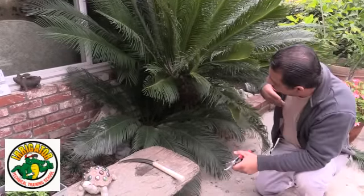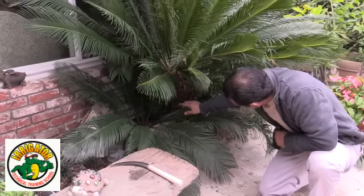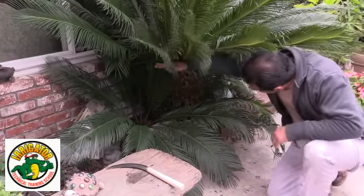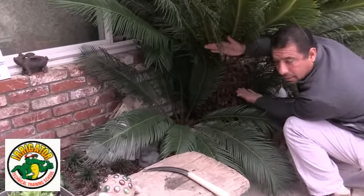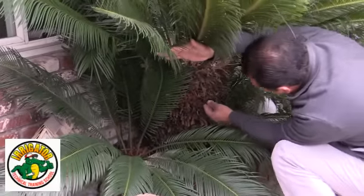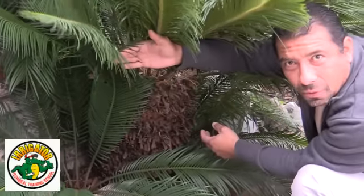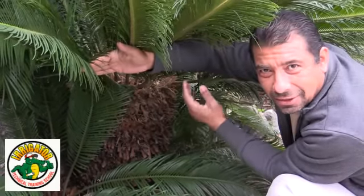The number one thing you want to do before you begin is watch out for the prickliness on the leaves. There are also some thorns right here — you can see them right where my finger is. So you want to be careful not to hurt yourself or prick yourself. You may want to wear some gloves — in my case I'm not, but I'm used to it. It's just for your own protection.